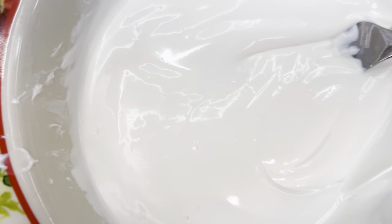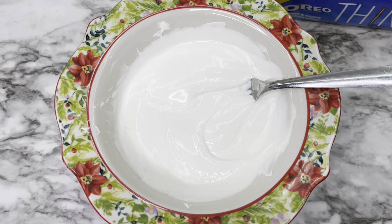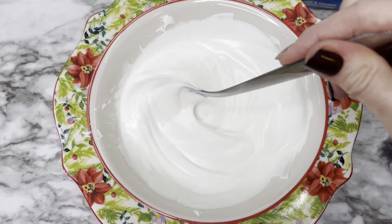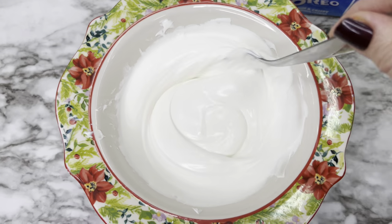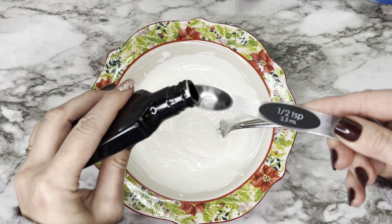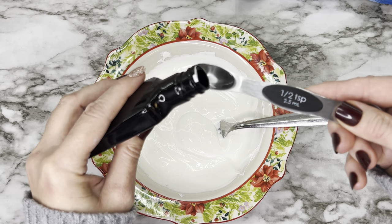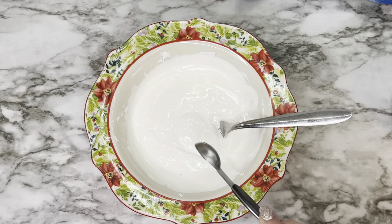You'll also need some crushed candy canes — about seven or eight candy canes crushed, or you can take the easy route like I did and get the already-crushed Brock's brand candy canes. To start, melt those candy melts in the microwave. Add one to two teaspoons of vegetable oil or canola oil to smooth out the chocolate, since it does get thick, then add the half teaspoon of peppermint extract.